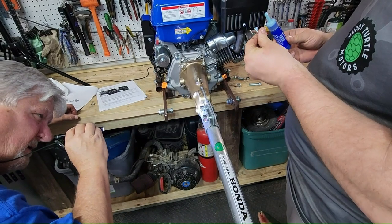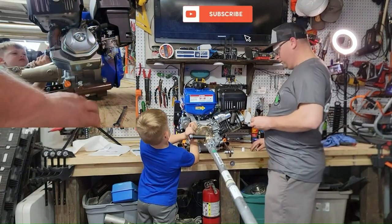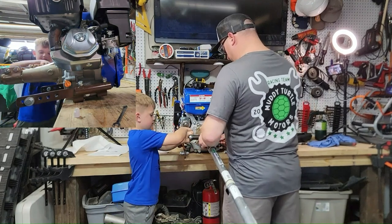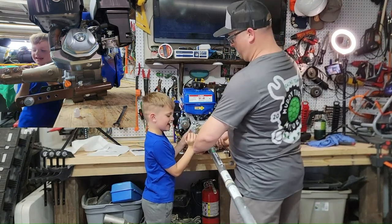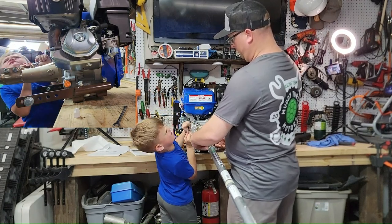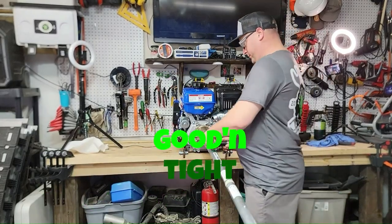Watch — tighten it. Did you feel that click? We're going to check it one more time. Pull down — you felt that little pop right there. All right, everybody. I don't have a torque spec for these either — we'll go back to German cork spec. Guten Tag, back to German cork spec.